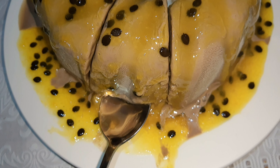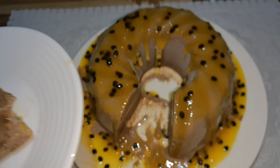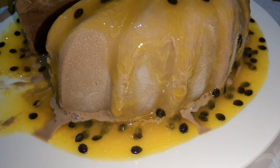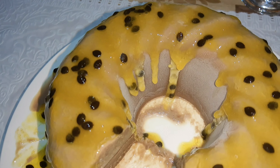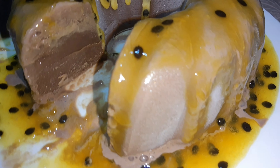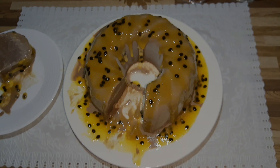Hello, welcome to another video on our channel. For those of you who still don't know me, my name is Claudia, and I'm here to share with you a wonderful recipe.